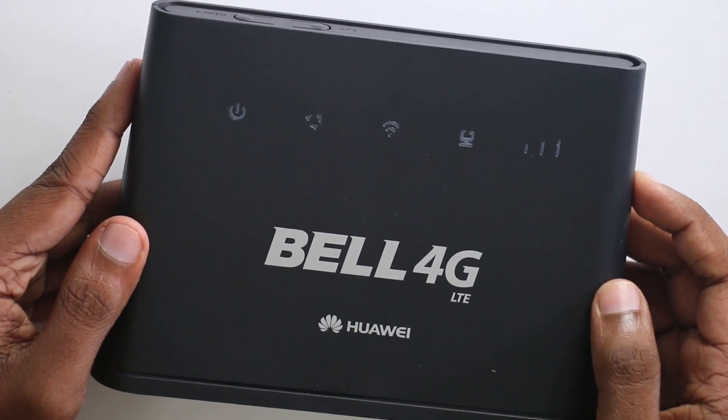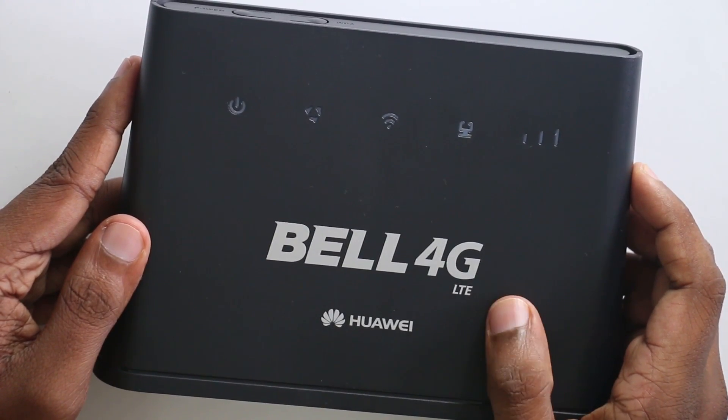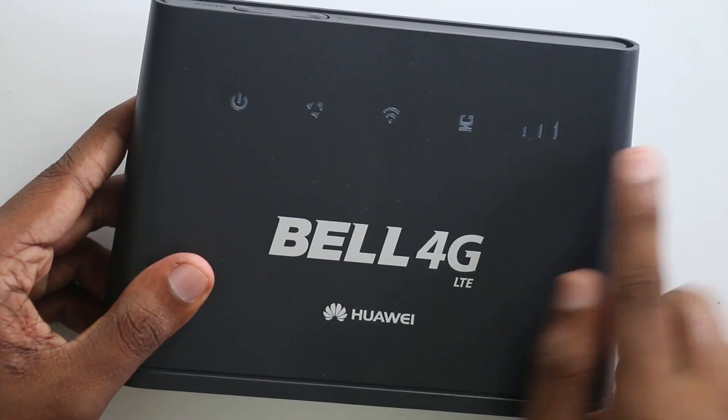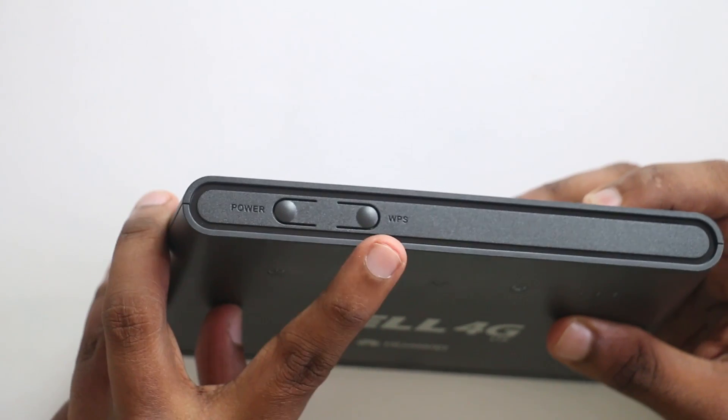This is the version of the router. The router also has the Bell 4G logo and Huawei logo. This is the result of the router. The power button is found along with the WPS button.